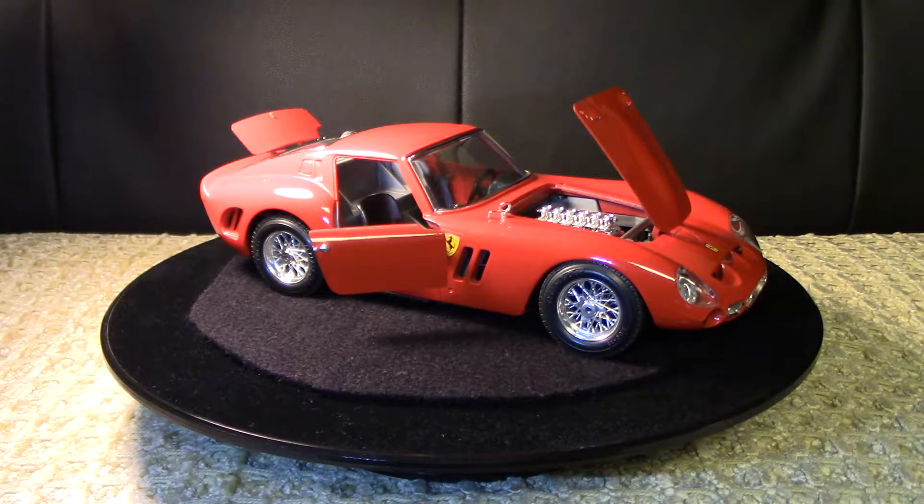Hi everyone, thanks so much for stopping by and checking out my channel, No Lane Restrictions. I really appreciate your time. Today I'm bringing you the second part in my five-part Burago die-cast car model collection series. If you haven't already, I urge you to check out part one - you can find the link in the description below. I'm going to turn on the turntable and give you a 360-degree view, and in a moment we'll chat more about the vehicle.